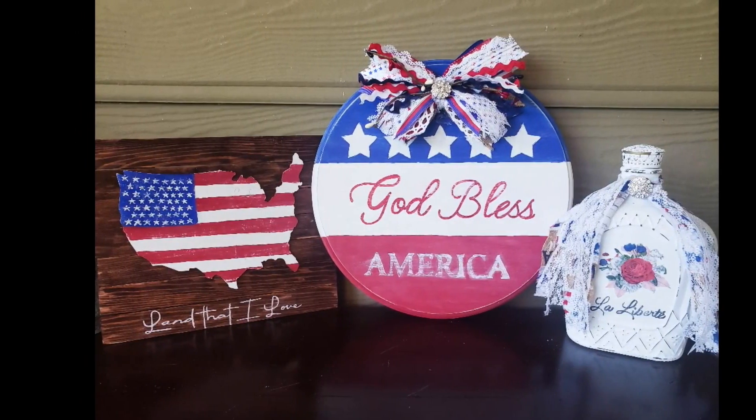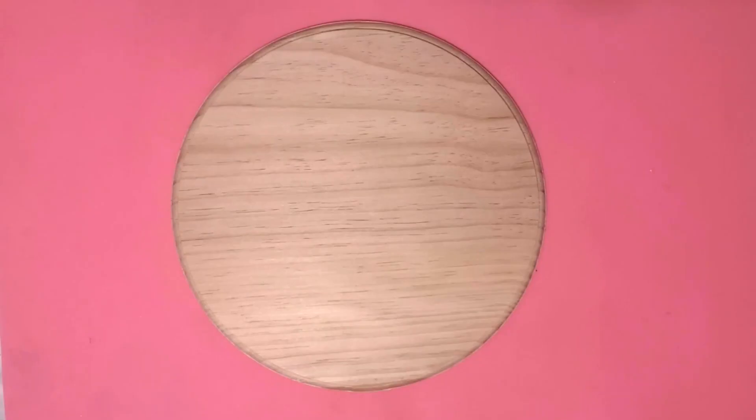It's Wild Card Wednesday with Crafting Cousins. Hey y'all, it's Trish.